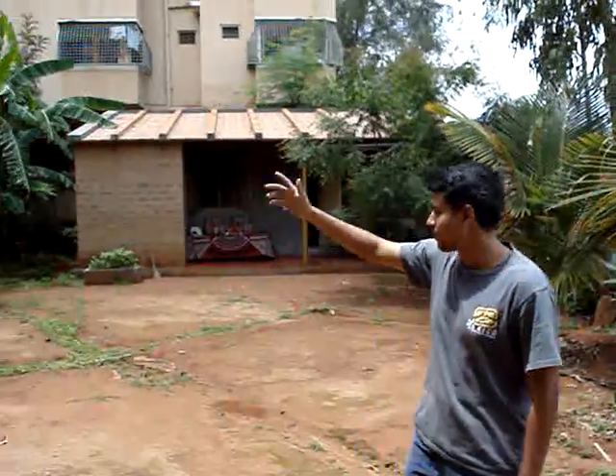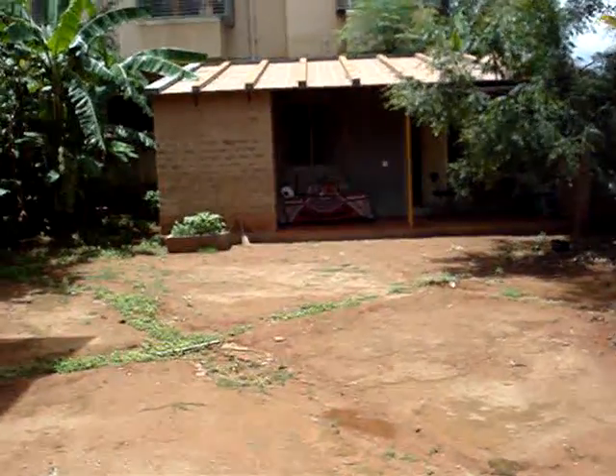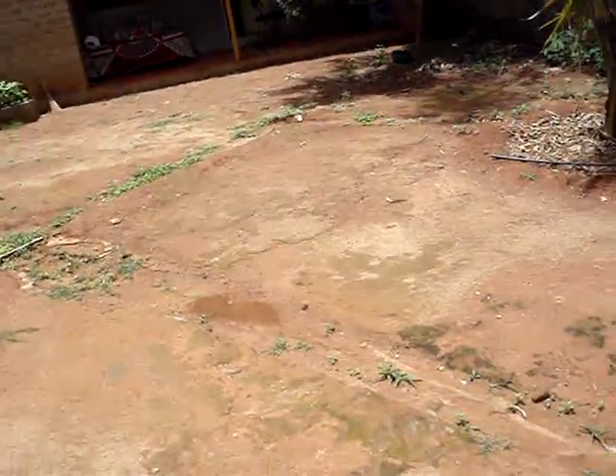All the water that's collected in the rooftops goes to the sump, which is then used for the household. All the rain that falls out here, in this open space, is channeled down into this chamber.